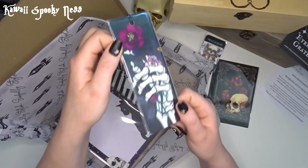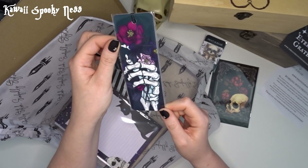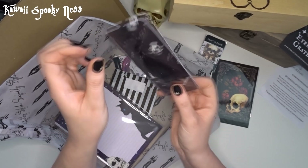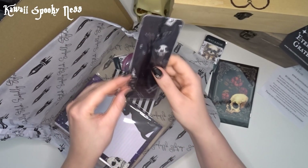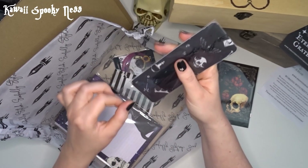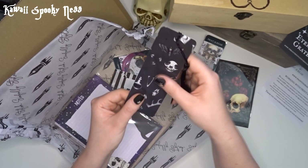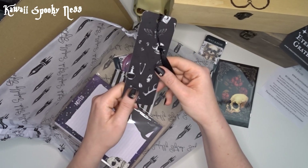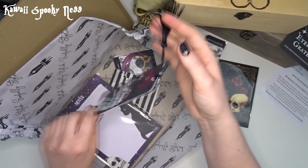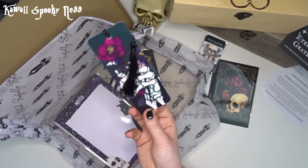We have a beautiful bookmark with a skull holding some flowers and a gorgeous black tassel. Let's get these open. Very shiny, this is lovely. I've just smudged my fingerprints all over that. Gorgeous little black tassel. That is wonderful.